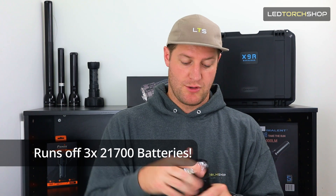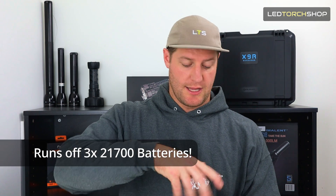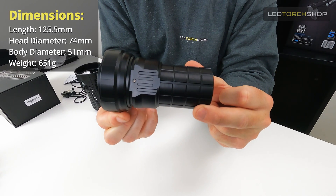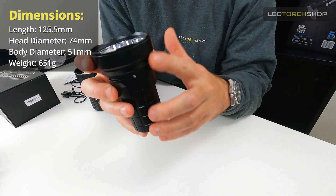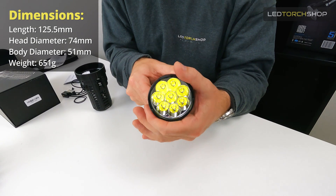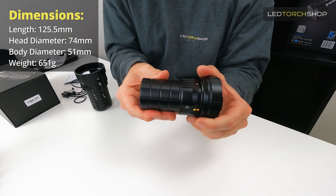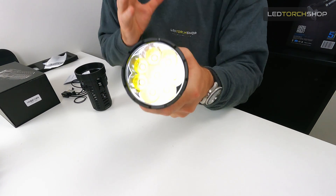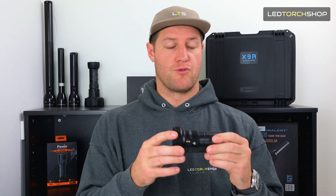It's running off those three 21700s, and you have to take the case off to get to the batteries — they're just straight in there. You can run it on other 21700s, but Imelin obviously recommend using their batteries. Dimensions are about 125mm in length — kind of that Coke can size — with a head diameter of 74mm and a body of 51mm, so the body is a little bit skinnier than the head. It's got a massive orange peel reflector, so this thing is all flood, and it does a great job at it.